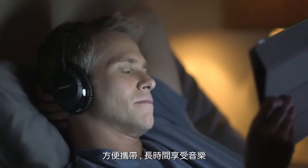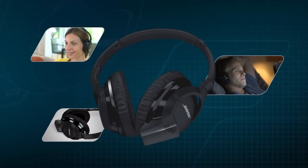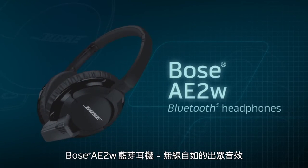They're comfortable and lightweight, allowing you to move around with ease and enjoy them for hours. Bose AE2W Bluetooth headphones — immersive sound with wireless freedom.